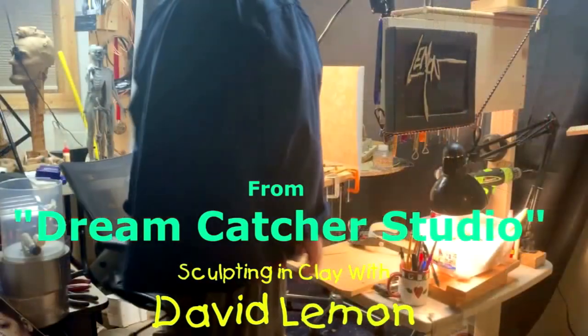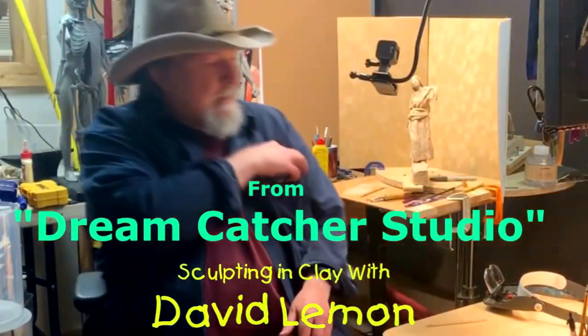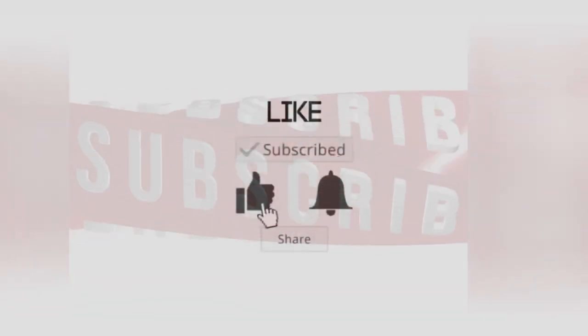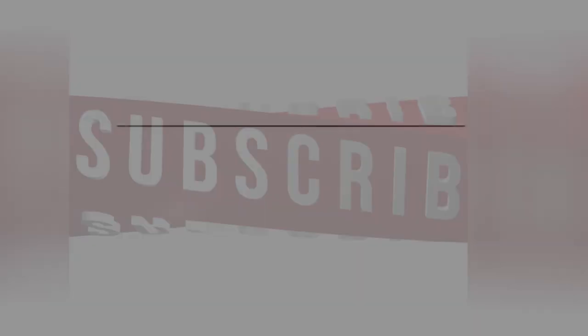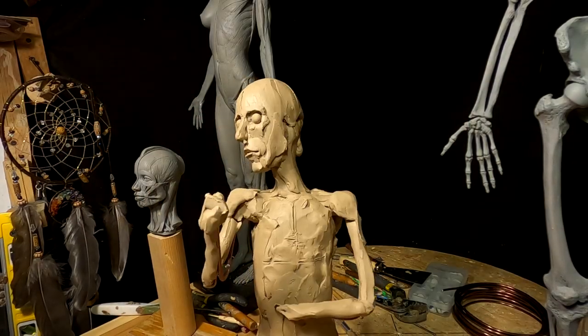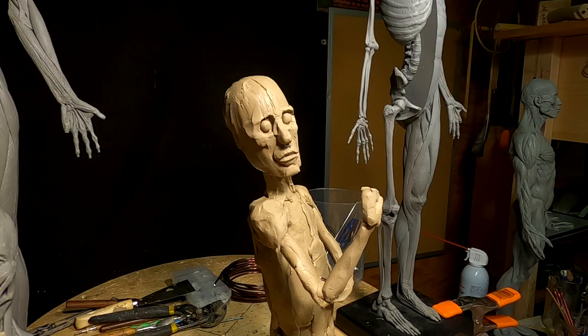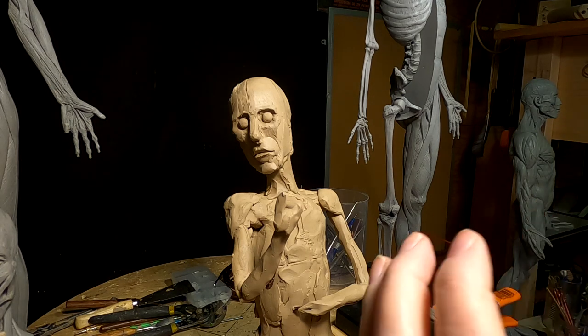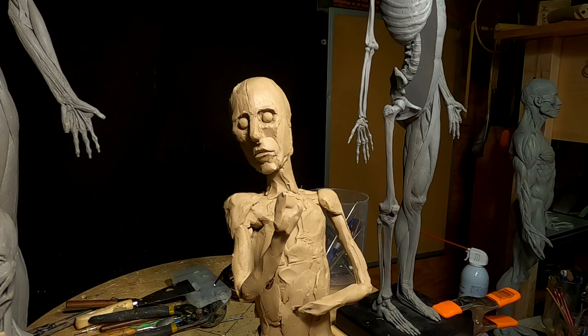Time to play with some clay. I had someone on YouTube tell me your head's still too small. I don't think it is, but I just have to continue doing what I'm doing and we'll see how it goes from there. I've got to do some stuff on here and I'm sorry I'm not going to be able to show you everything, but I'm just going to go ahead and start working and I'll come back and show you after I get to a certain point.